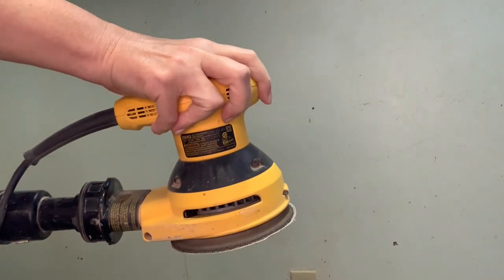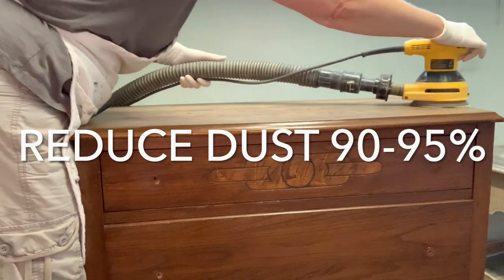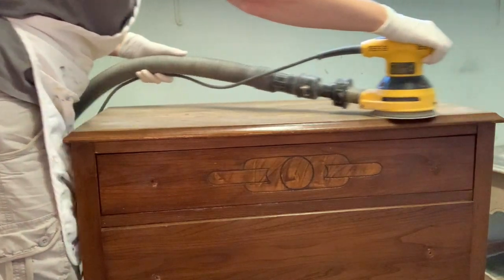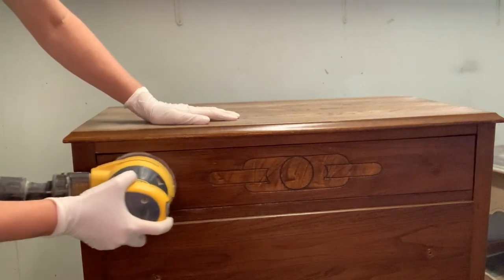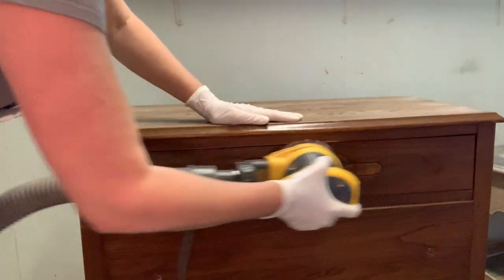Now, will it be a hundred percent? No, but you will reduce your dust — I'd say anywhere between 90 and 95 percent. I do recommend using a shop vac for this. You can use a home vacuum, but keep in mind it's quite a bit of dust and the filters would need to be changed regularly.